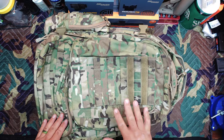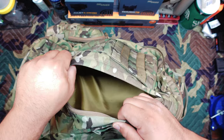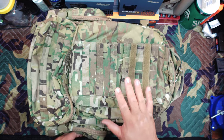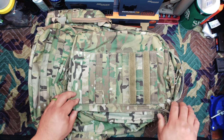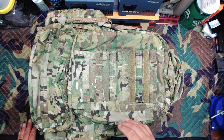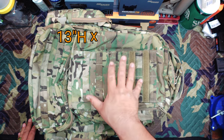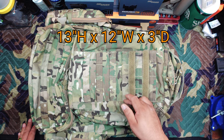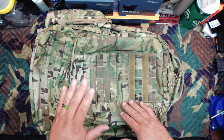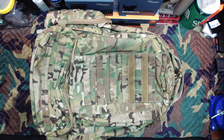The third compartment is right up front — you have a vertical zipper and then just an open pouch. I usually kept medical supplies and wet weather gear in here for easy access. Condor doesn't give official dimensions for this outer compartment, but I measured it at approximately 13 inches tall by 12 inches wide and 3 inches deep. Because it's flexible material, it can expand a little depending on how the other compartments are configured.